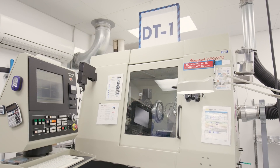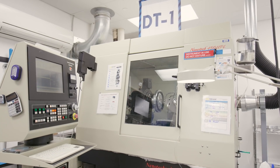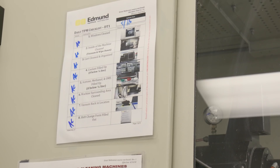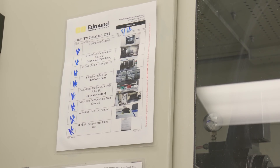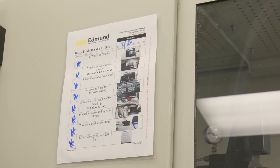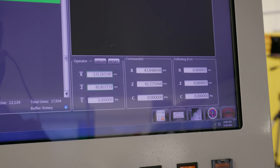Environmental conditions significantly affect the accuracy, performance, and lifetime of diamond turning equipment. Diamond turning cells must have strict controls in place for temperature, cleanliness, and vibration. EO's diamond turning machines have built-in vibration control systems.